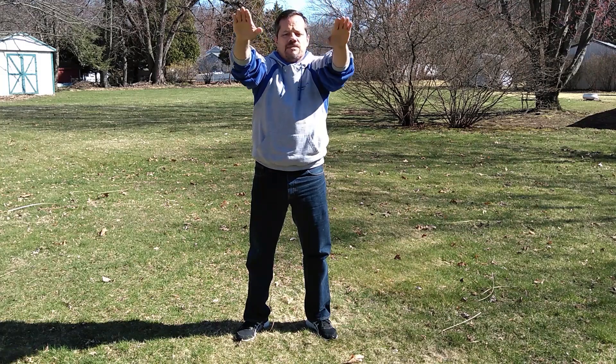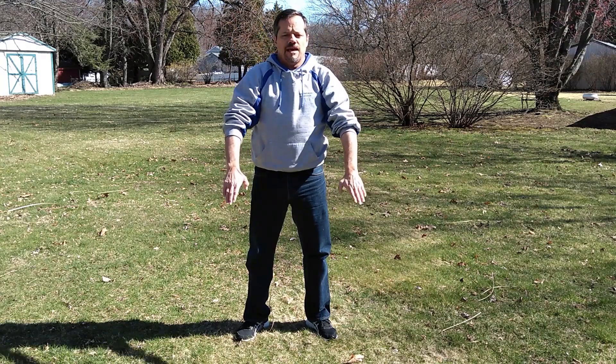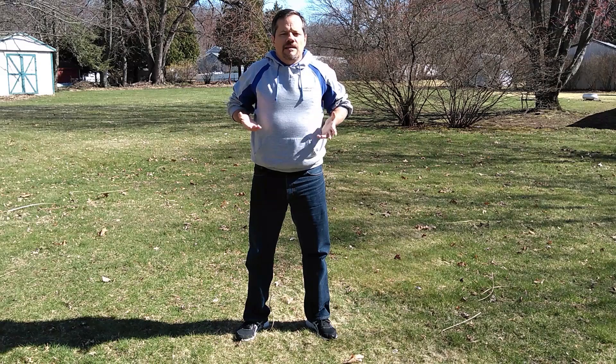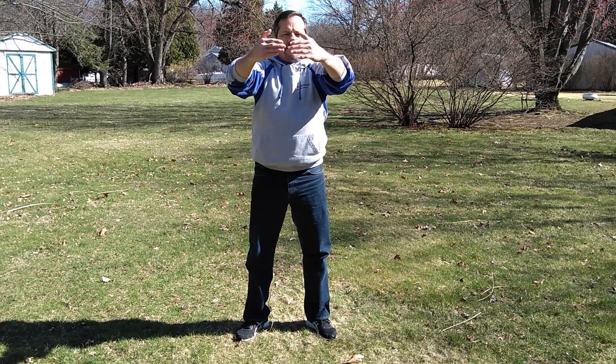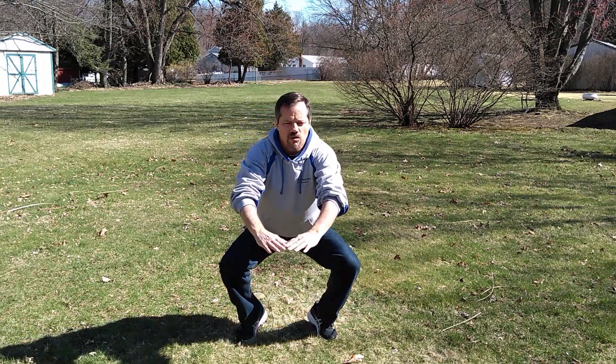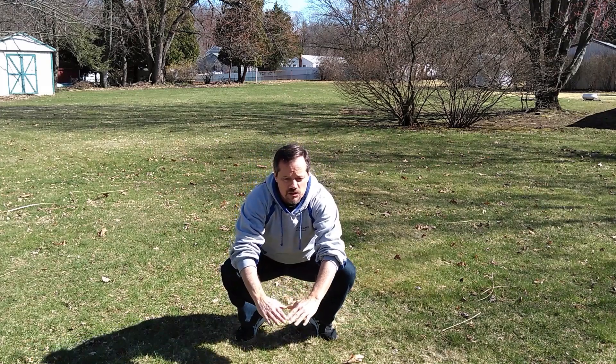Inhale as your hands come down to the sides and behind you. Exhale as your fists come up to your sides — keep your elbows in the back. Inhale as you hug a tree. Touch your fingertips. Exhale as you slide down a pole. When you get to your waist, start squatting down. Now stay in this position.